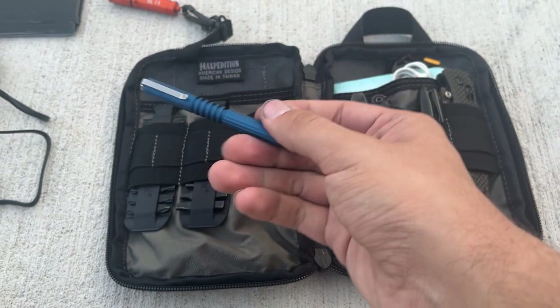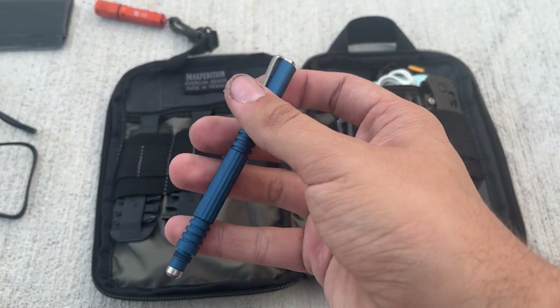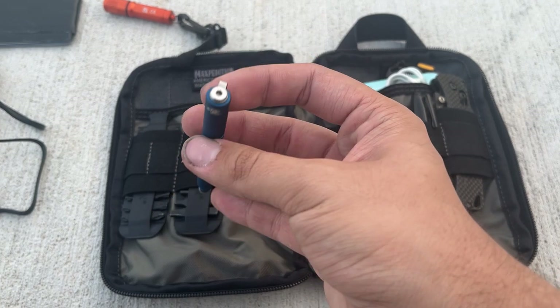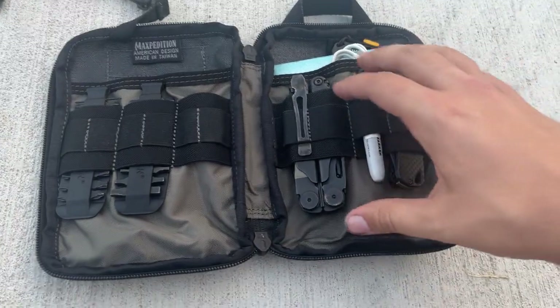I've got a Hinderer Investigator pen. I got this for around 30 dollars, probably four years ago when I first started EDC and thought it was cool. I've maybe used it twice and carried it once, but I throw it in because you never know when you're going to need a pen.